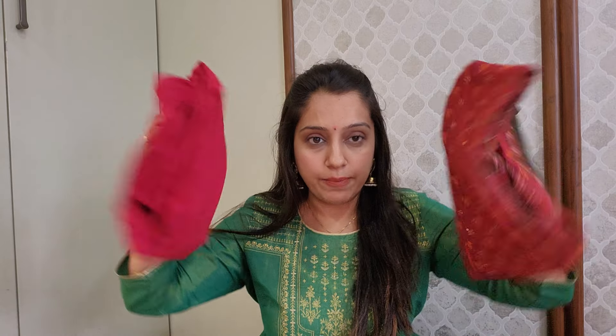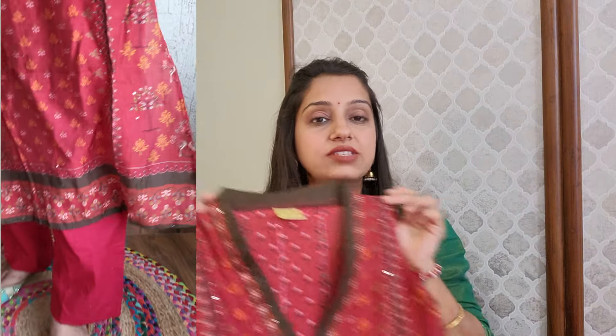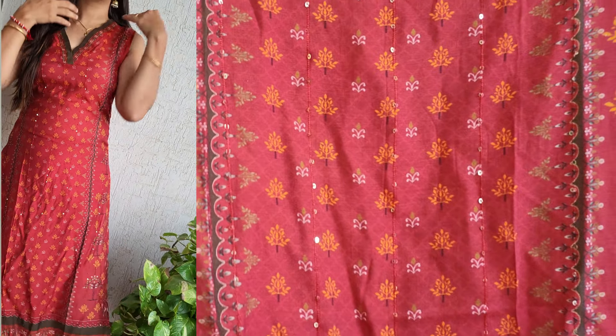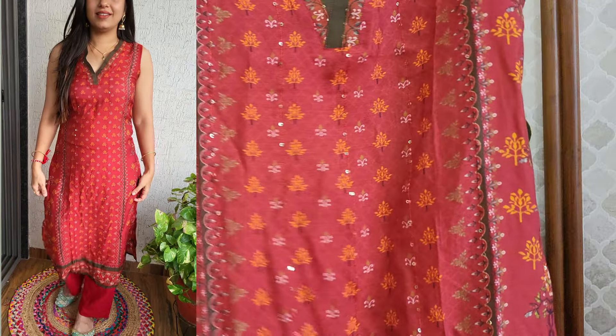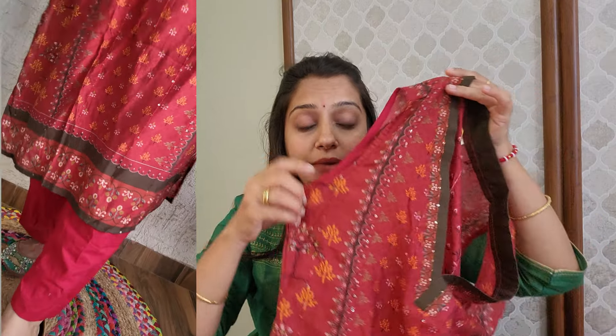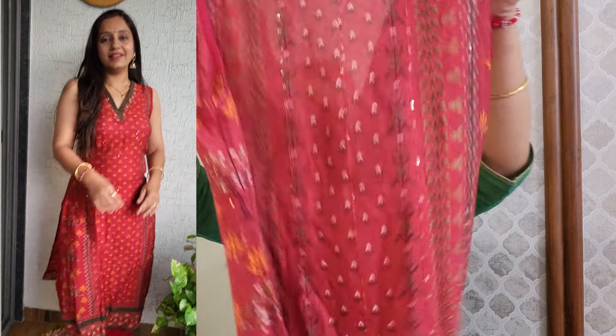Moving on to the next set — this is a two-piece set from the brand Anaya. I got a small size and it fits a little snug. You can get it in red tomato color. First, talking about the top: it is sleeveless with a lot of detailing and in the whole top you get a sequence of waving embellishment. The overall skirt fitting is very good but the neckline is a little deep. The fabric is very good — cotton with silk, it's very nice.